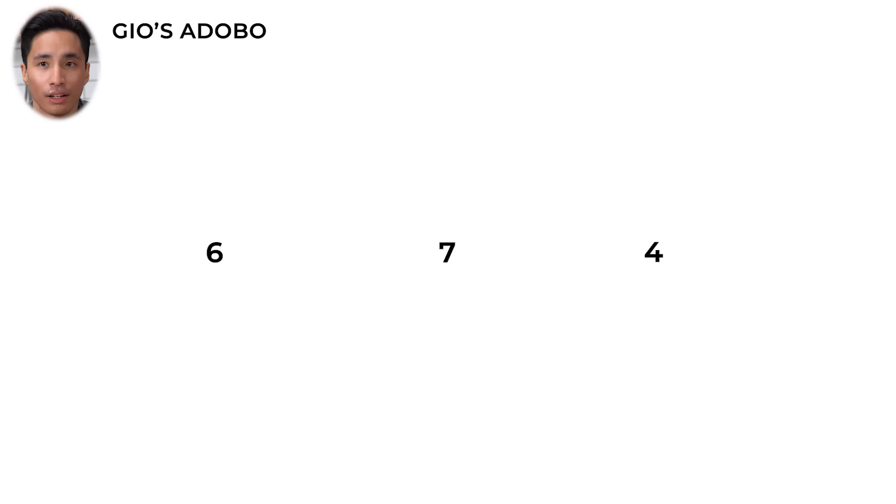It tastes like either the soy sauce or the sugar in it is a little bit burnt — I'm gonna have to take off some points for that. I'll probably give like a six. It's pretty good, I'll probably give a seven. It kind of was just way too dry. Four out of ten. I kind of want to finish this, but we got a few more.